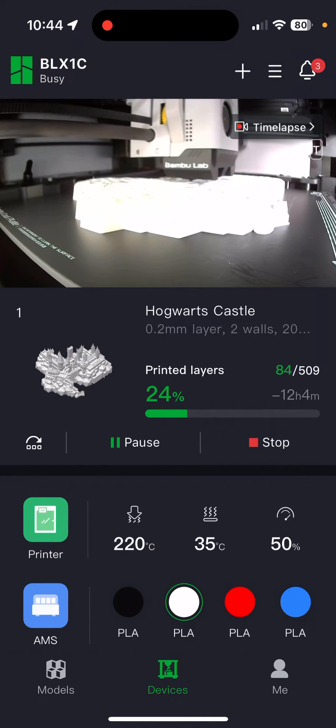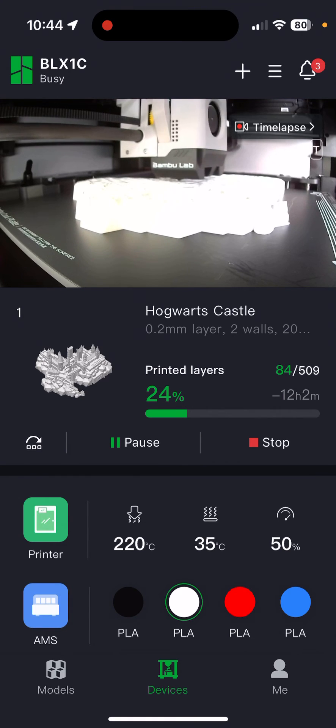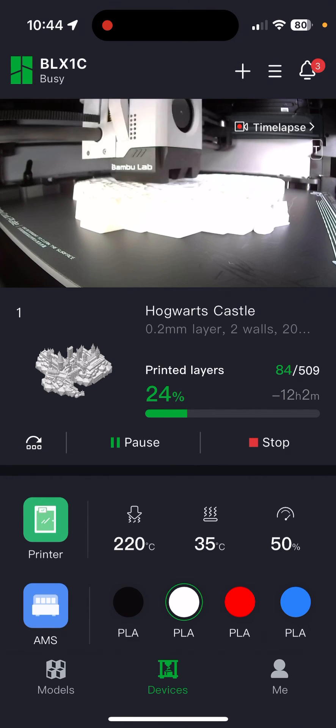The notifications are great. I had one where I tried ludicrous mode for printing and it was just stringing everywhere, and it actually pinged me a notification to say 'check your print,' which is just great because I could stop it and avoid wasting all that filament. Great job, Bambu Labs — love it.